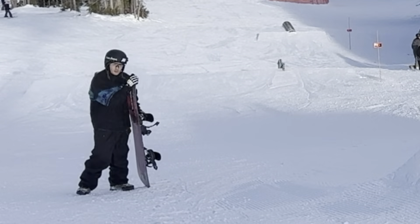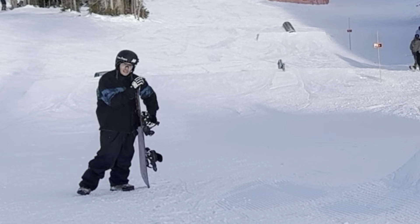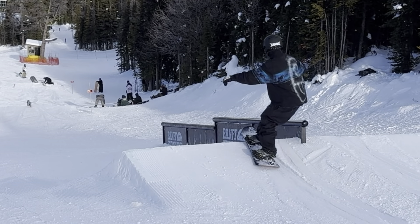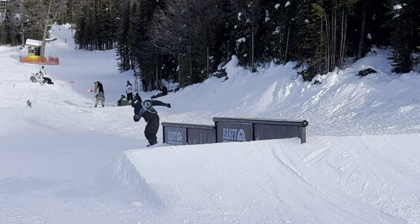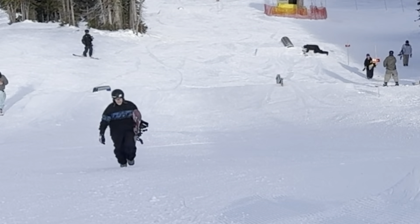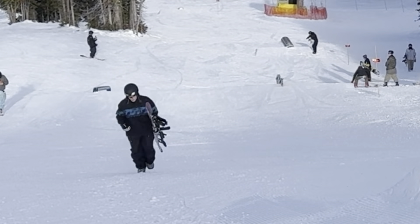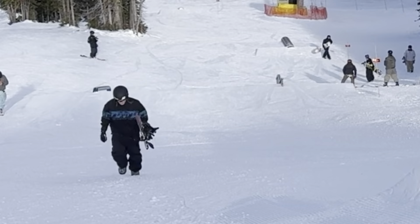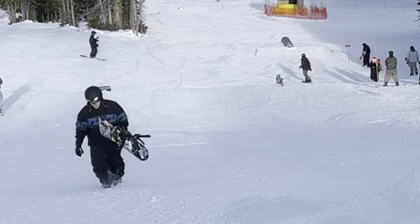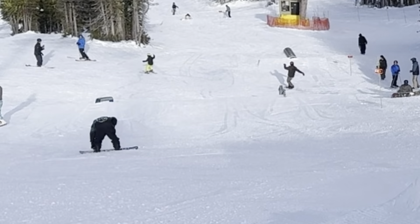I should bring my Apple Watch on the hill just to count the steps while I film these videos — it must be thousands easily. That was a really good backboard, but the way I got into it there was kind of just nothing I could do about changing what my body could do off the end of the rail. So I just went with the flow. That felt nice.